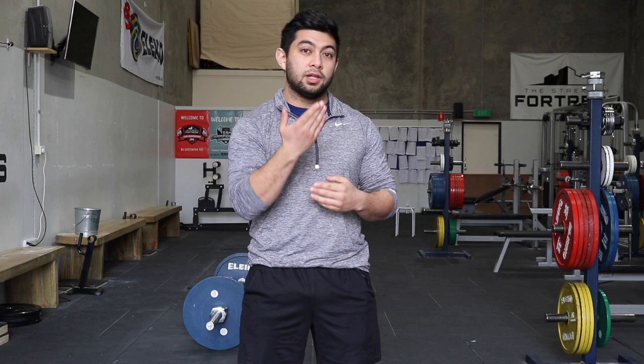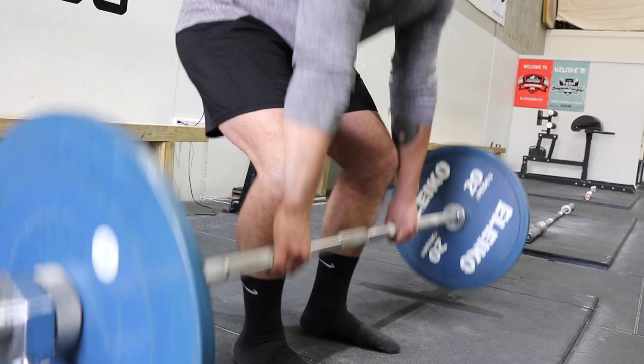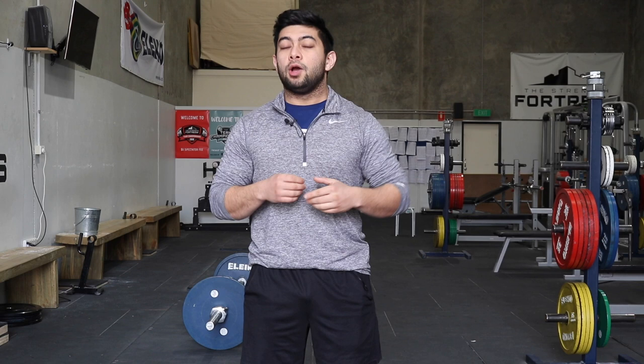Your shins start against the bar with a slight forward angle and they start over the bar. If the bar wants to go up in a straight line and your shins are in the way, it makes sense that we want our shins to be moving back — our knees need to move back out of the way as the bar comes up. What you often see is lifters not moving their shins out of the way; their shins stay almost in the same spot for the first half of the lift, and as a result the bar kind of scrapes against the shins and moves forward.